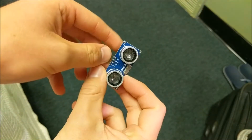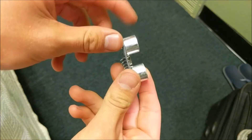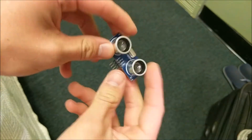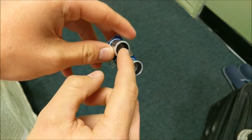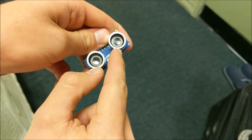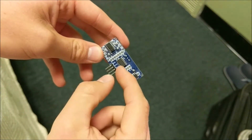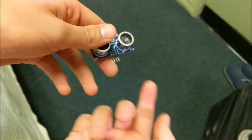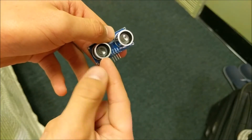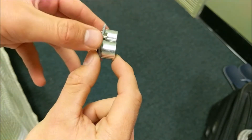First of all, we need to figure out how one of these ultrasonic distance sensors works. So let's take a look at it. We can see there are these two large cylinders soldered to the top of it. Now, each of these cylinders is something called a piezoelectric transducer — something that turns electrical signals into sound using a piezoelectric crystal. The circuitry on the back, which includes high-frequency oscillators and operational amplifiers, is able to take a signal from the trigger pin and convert it into a very high-frequency oscillation coming from one of these piezoelectric transducers.